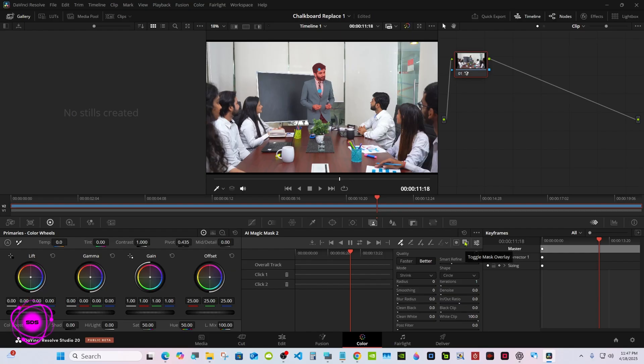This overlay button here will show the mask and you can invert it. That looks good. I'm in the middle of the timeline, so I have to track both ways — pretty typical for me.